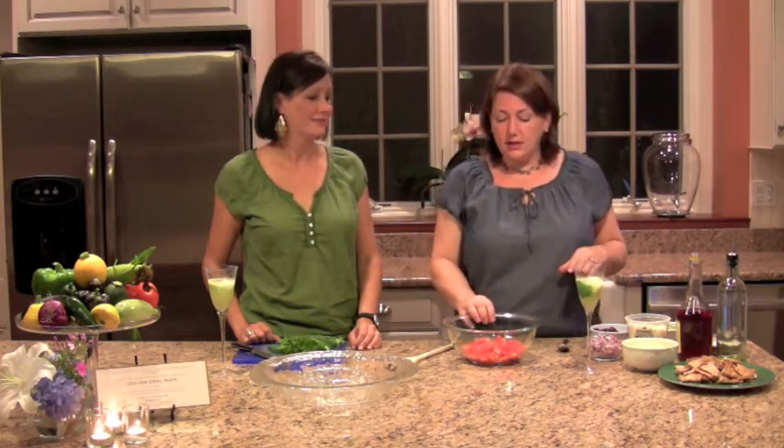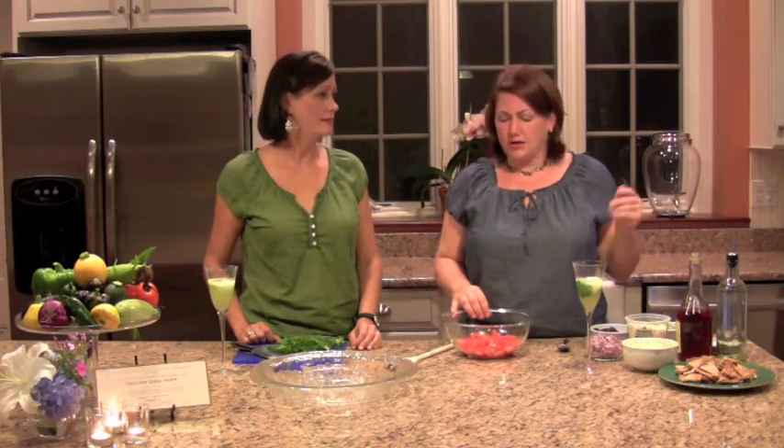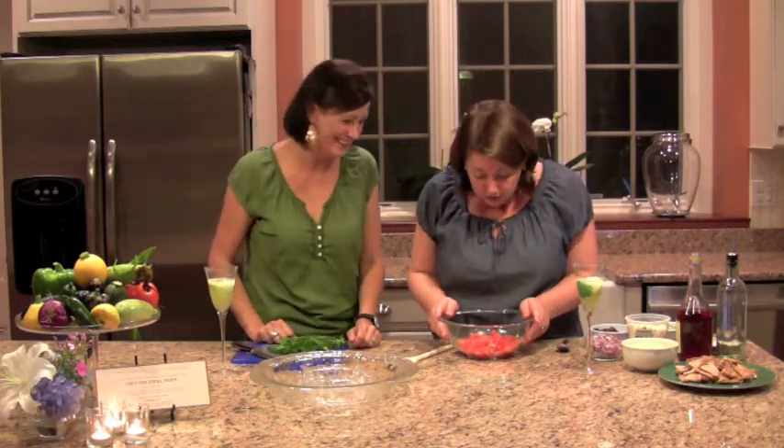Super easy. We start with some cherry tomatoes or grape tomatoes — whichever one you can find local. You can use the tomatoes that grow in your garden, whatever kind of tomato you can find. A good fresh tomato that tastes like a real tomato. We've waited a long time for this tomato.